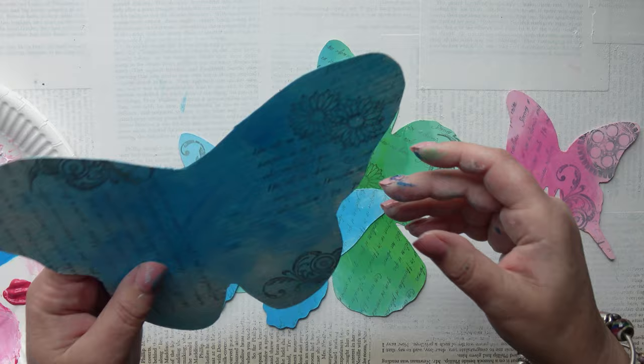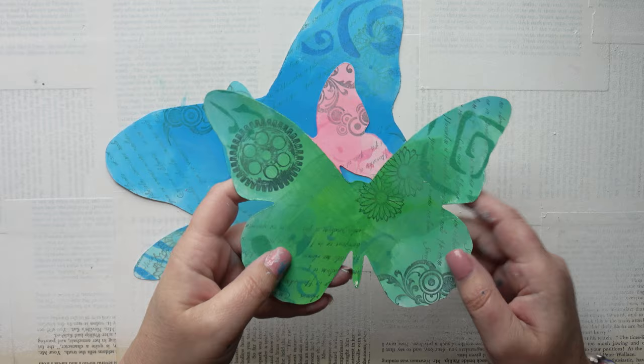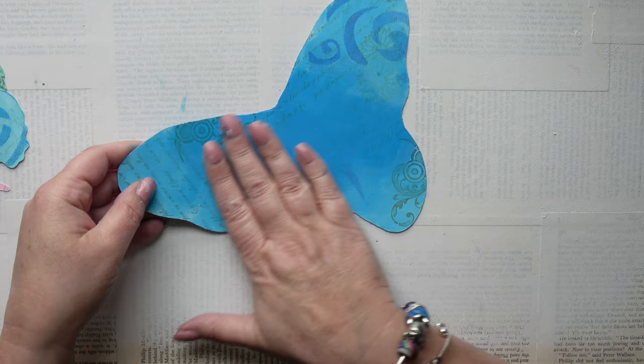I'm going to now go in and add some stenciling. Here they are with a bit of stenciling added onto the wings for a bit of interest. I've done it on both sides and used different stencils. It doesn't show so much on the little one, but you can see where I've put them on this one. I do like that effect — it kind of replicates those butterflies that have eyes on their wings.